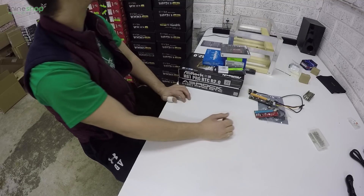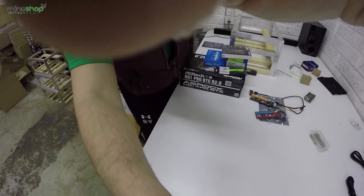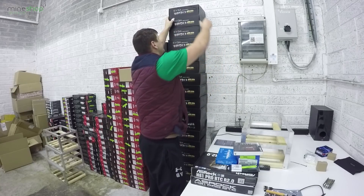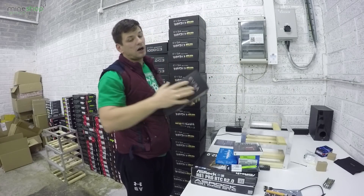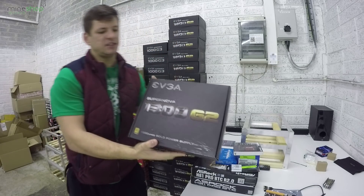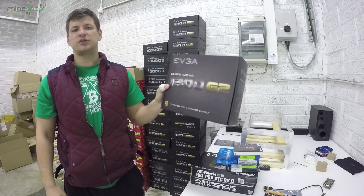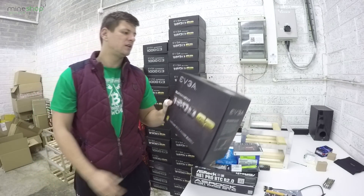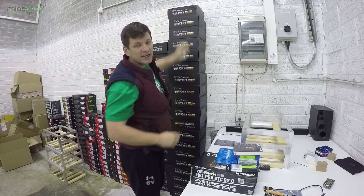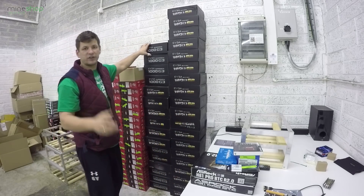For power supplies: if you're using a mining rig with RX 480 cards, you'll need a 1300-watt supply. The best is the EVGA Supernova G2 1300W — absolutely great power supply, enough cables to connect six RX 480 cards to one motherboard.